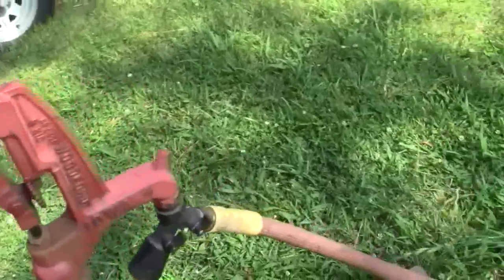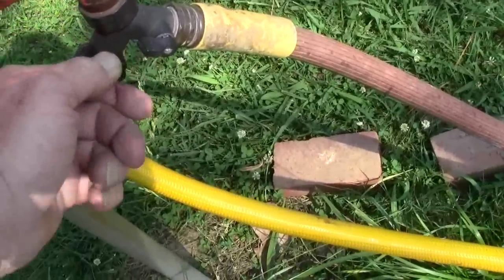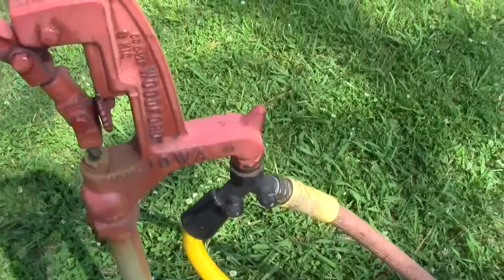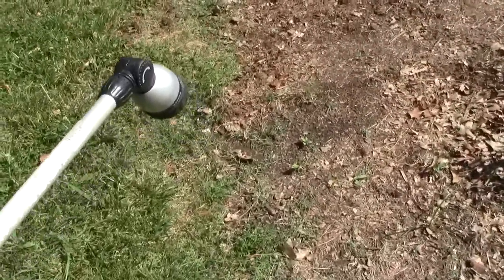We have water even though we've shut it off in the house, but I have to turn it on — I've got to turn the valve on to the garden. I generally leave these off when I'm not using them. Now I've got to water in those marigolds I just put out.